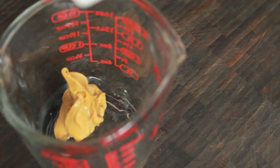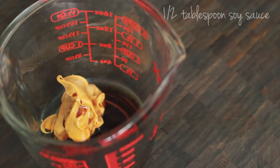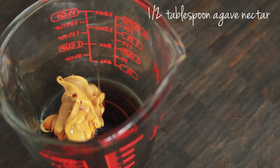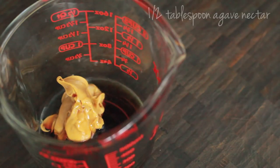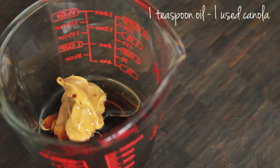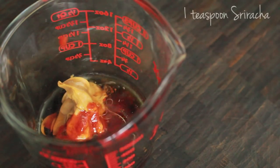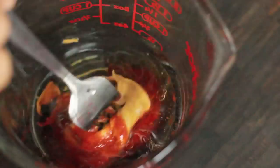To make your sauce you need two tablespoons of warm water, two tablespoons of peanut butter, a half tablespoon of soy sauce, a half tablespoon of agave nectar or maple syrup, a half tablespoon of rice wine vinegar, a teaspoon of oil, and if you like a little heat like I do, one teaspoon of sriracha sauce.